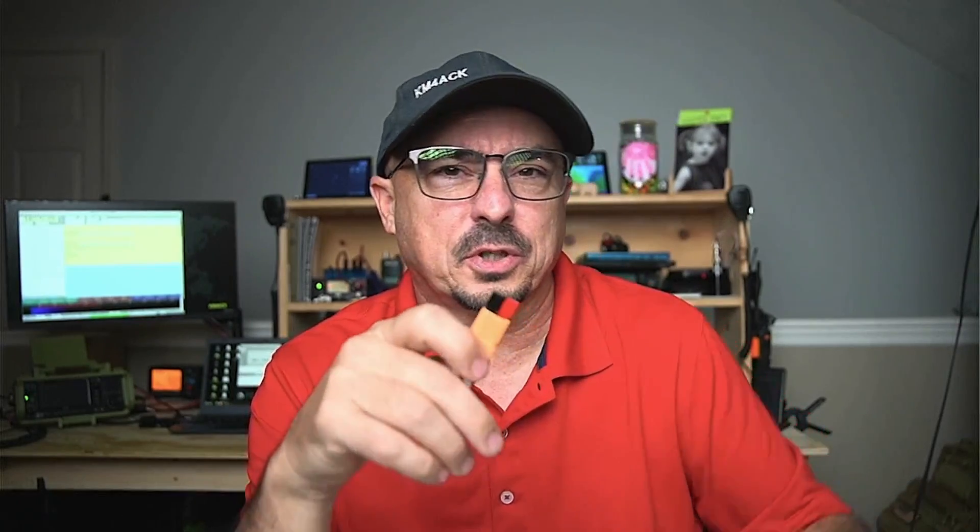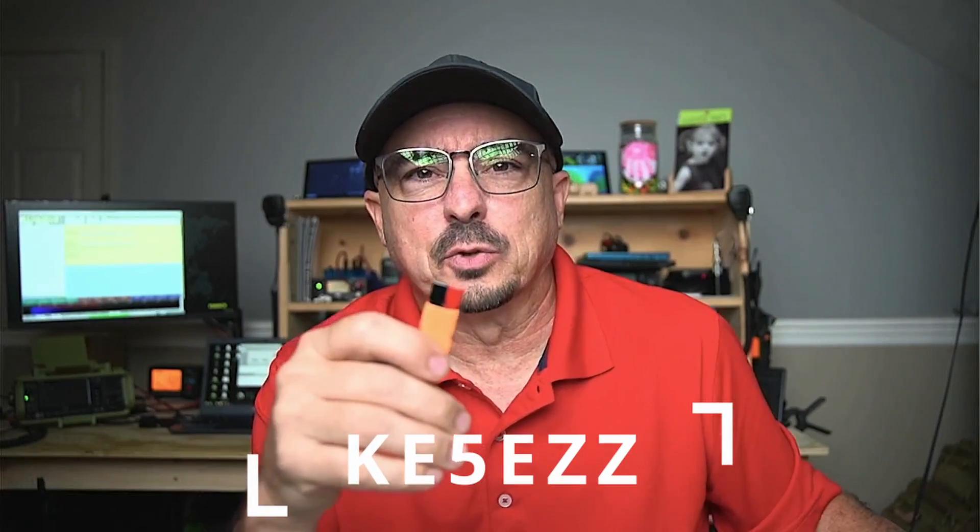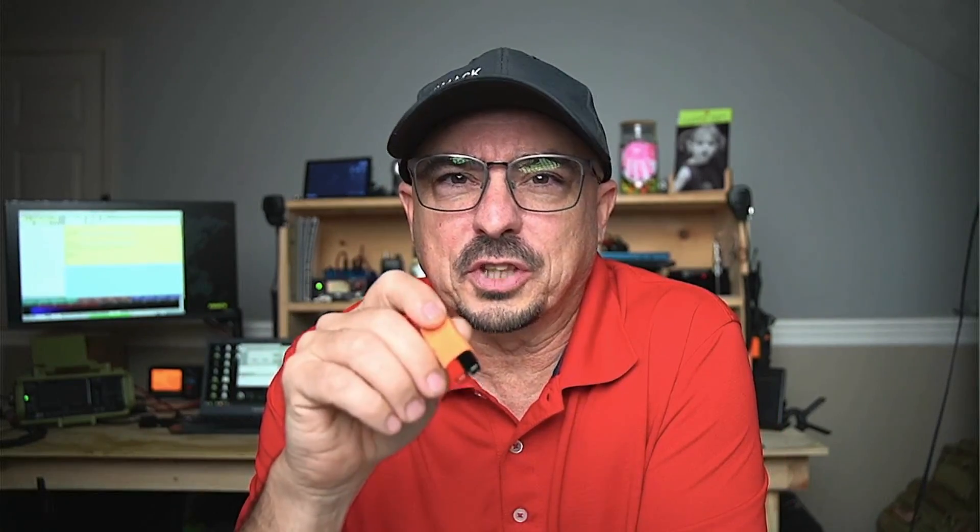If this is something you're interested in, these are called AP Quick Cons. You need to look up a guy on QRZ — his call sign is Kilo Echo 5 Echo Zulu Zulu. Head over to his QRZ page and it'll have all the details where you can reach out to him through email and order a couple of sets of these.